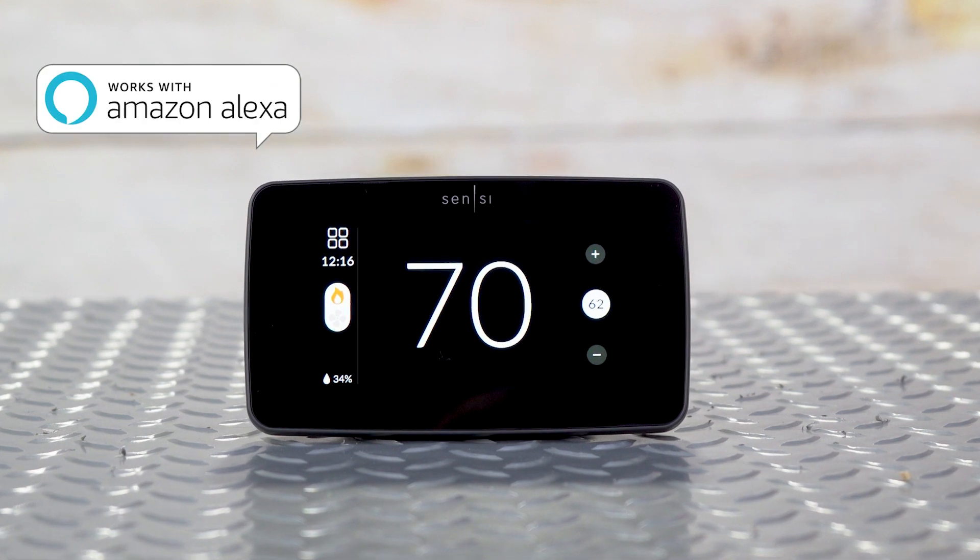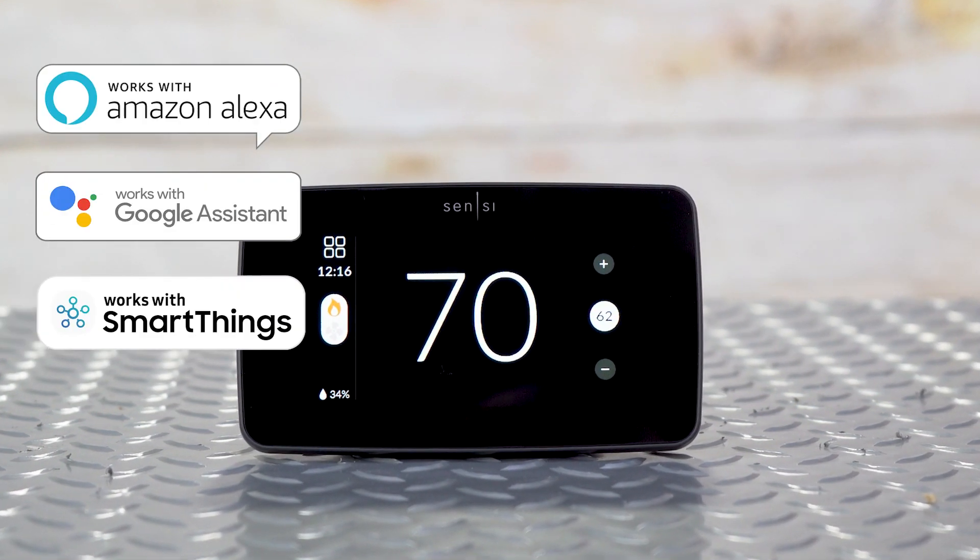The Sensi Touch 2 is compatible with Amazon Alexa, Google Assistant, and Samsung SmartThings.